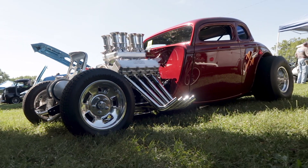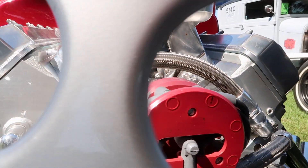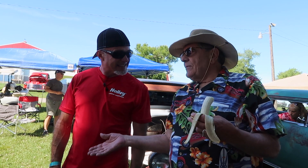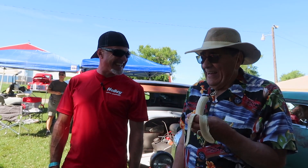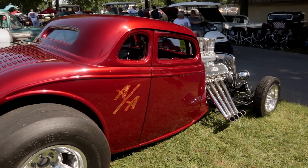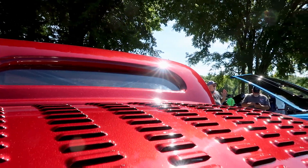When I get it all sorted out I want to take it and run it, see what it does. But I've got to do it when Jim can drive it — I'm too old. This thing will probably run high eights, low nines at about 160 to 170 miles an hour. I'm 78 years old, I'll die. Jim Queens has a pro mod and drives it — he'll drive it, no problem.